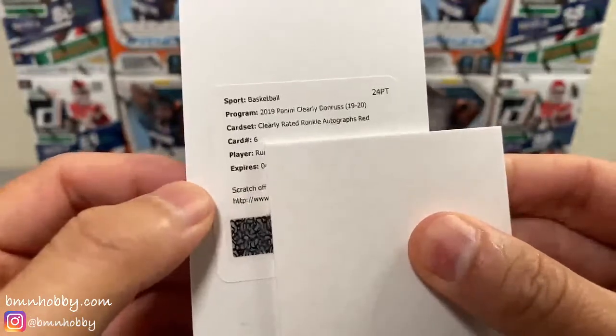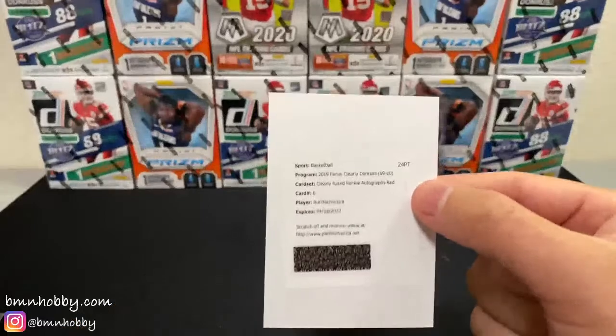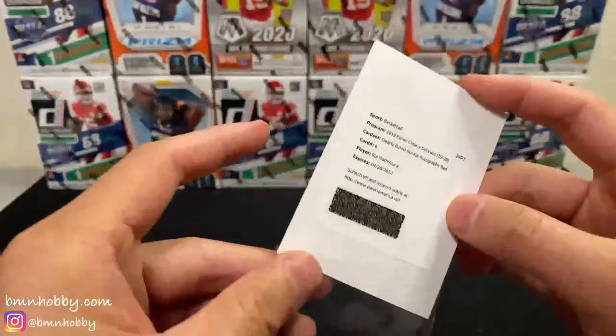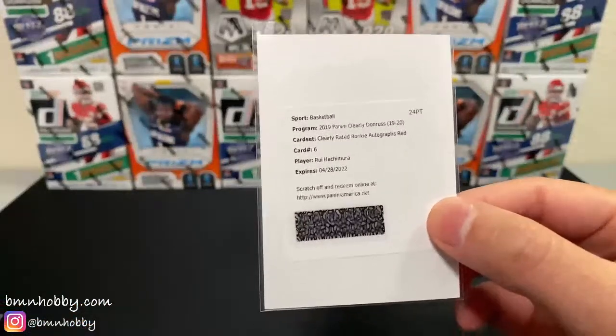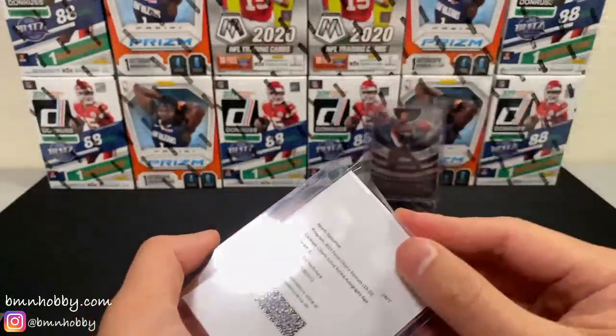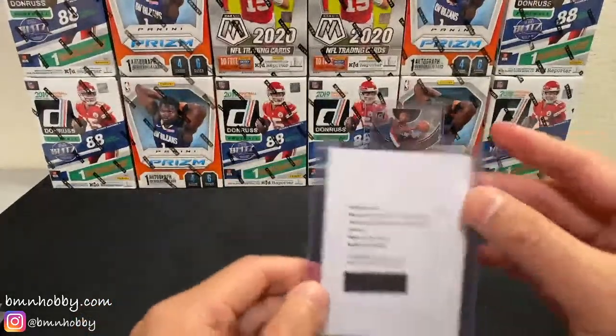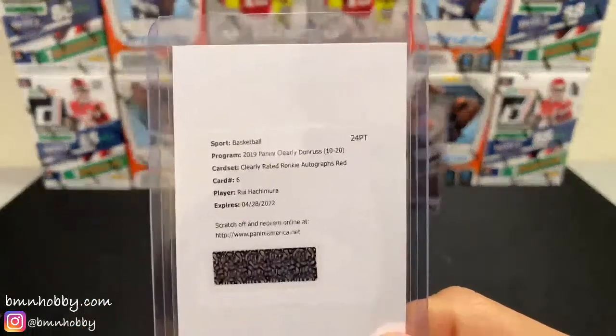Rui? Rui Hachimura red! There you go. Boom — not bad at all, man. That's pretty sick. Rui Hachimura red — that's a numbered auto. Nice. There are a couple ones that you don't want, but I think that's... I mean, obviously I would prefer Jaw too, but we'll take it.